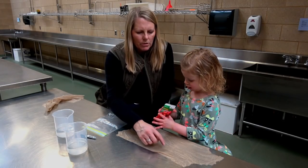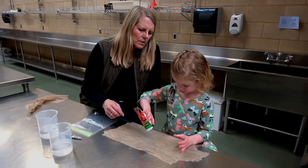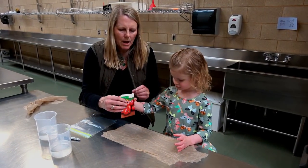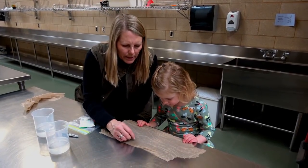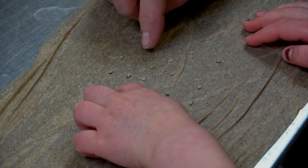Can you lay out nine seeds right in the middle here? Just a few. They're really small. Let's line them up a little bit — can you help me with that? You've got good little fingers.